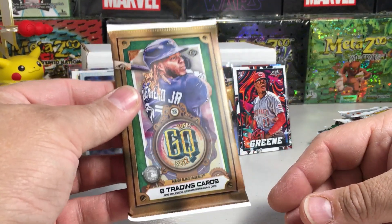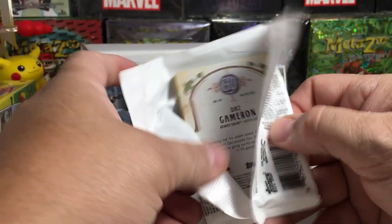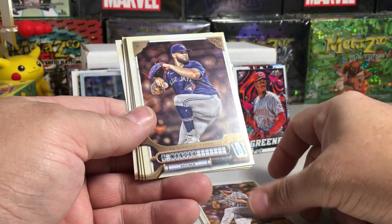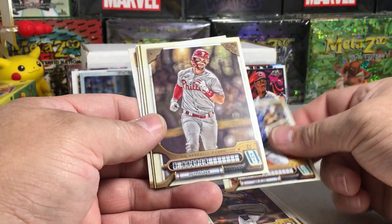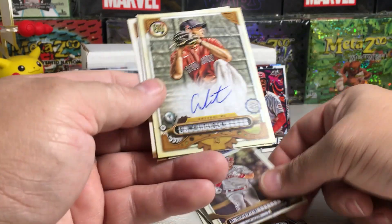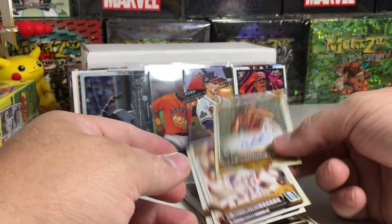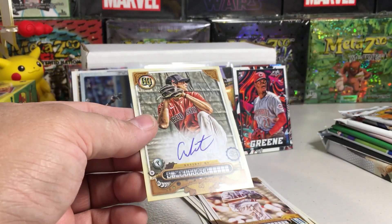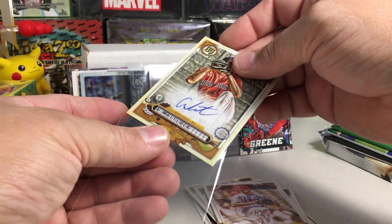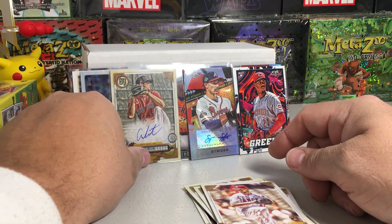Here's a hobby pack — 2022 Gypsy Queen. We got Jared Kelenic, Clark Schmidt, Alek Manoah, Biggio — that might be a short print — Calvin Biggio, Bryce Harper. Oh man, another hit! Garrett Whitlock! And I read Detmers rookie and Daz Cameron. Two hits in this baller box! I'm liking this version of the baller box very much. One card auto — that one was a sticker — but there we go, two hits!